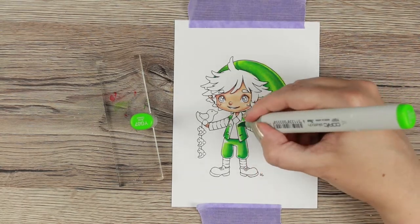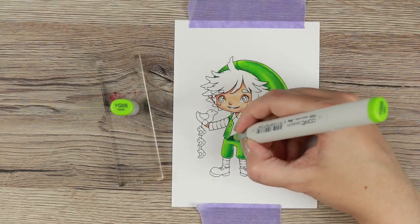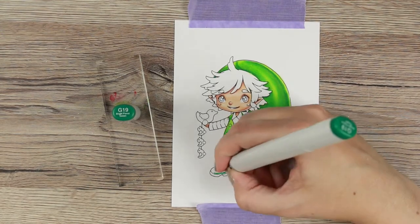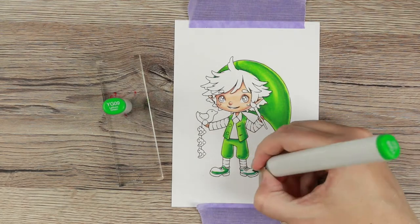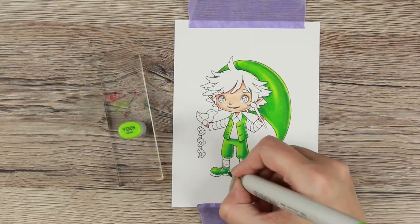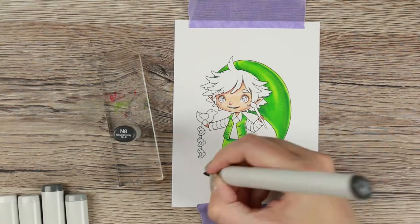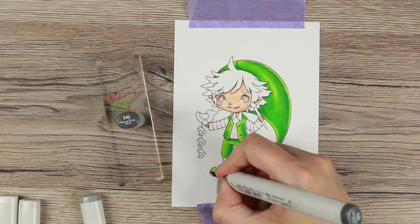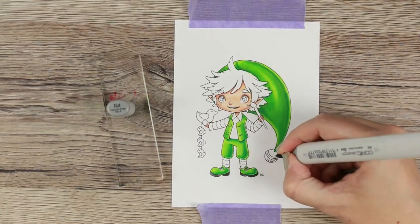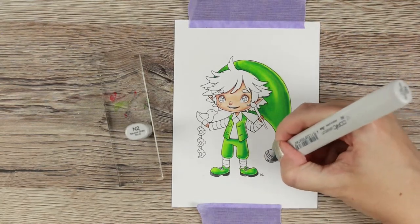For those who think this is going too fast with the coloring — there will be another video coming up, probably released at the same time as this one, where I do a voiceover over just the coloring in real time. So if you like seeing the coloring of a character in real time, I have those videos too. There will be a link in the description down below and at the end of the video.